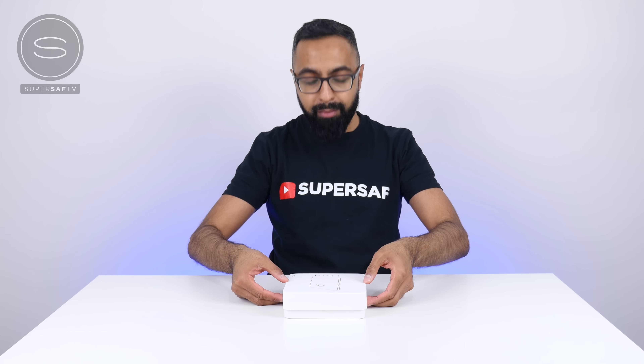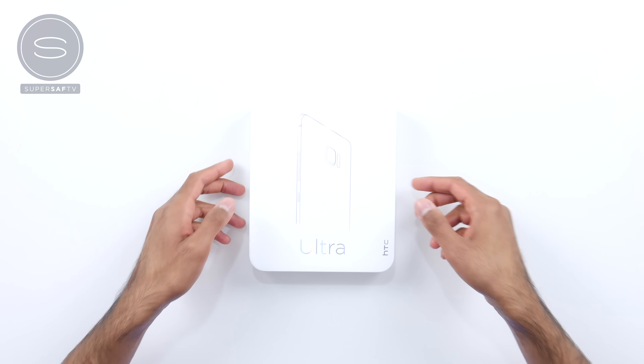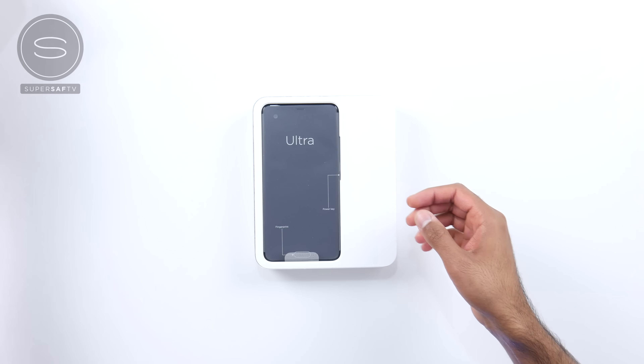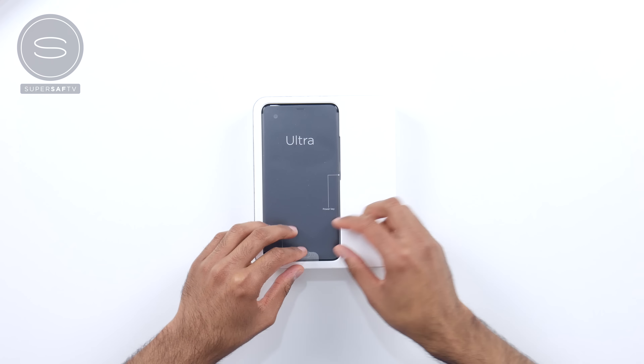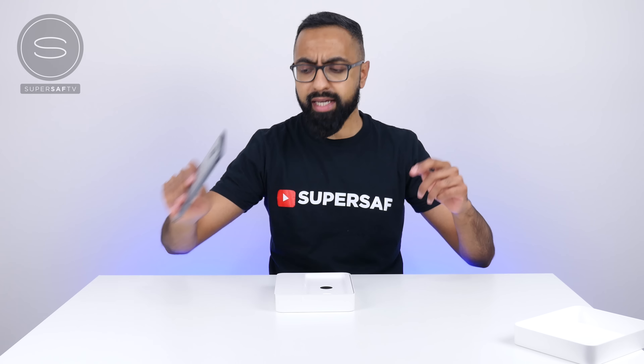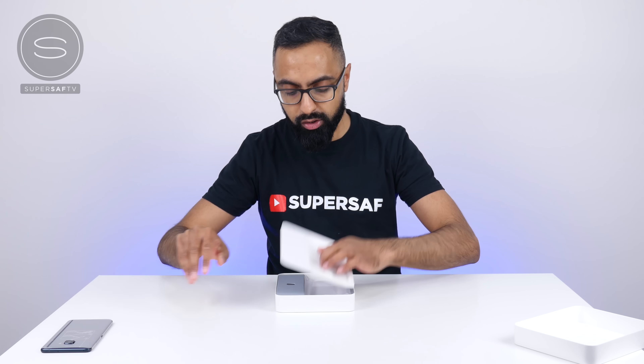So let's go ahead and have a look and see what we have here. This is the brilliant black that I've got — a nice clean box here with some shiny lines. Let's go ahead and open this right up. And there is the HTC U-Ultra. We'll pop this out and come back to it in a second while we see what else we get in the box.